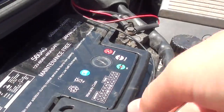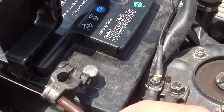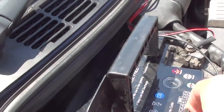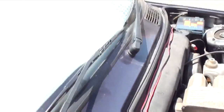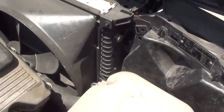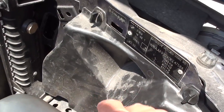The first thing you want to do is open the hood and disconnect your battery, which I've already done. Yours would probably be connected right here. You always disconnect the negative cable, not the positive one. Take that off and now we can start installing the HID kit.